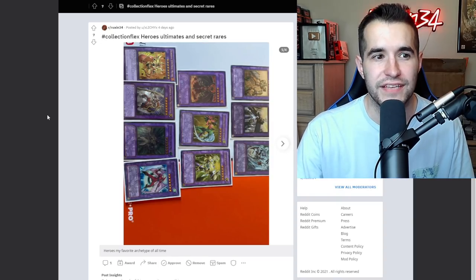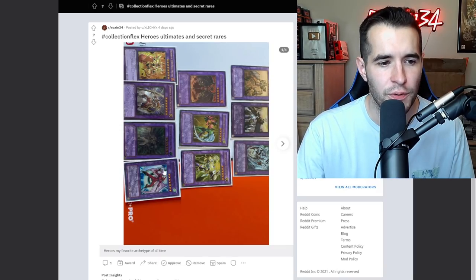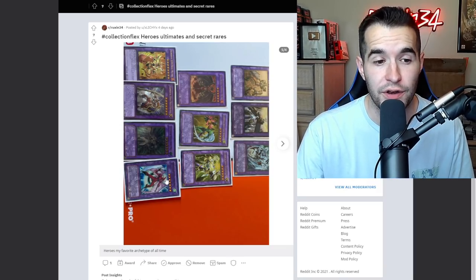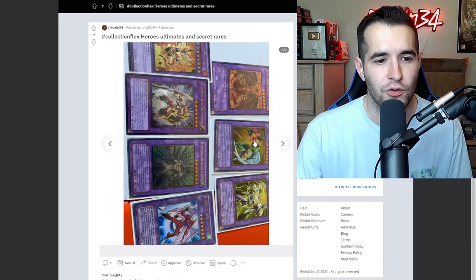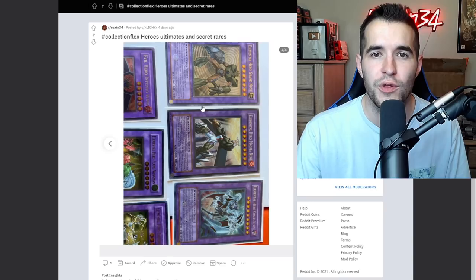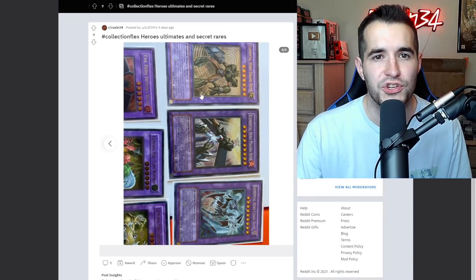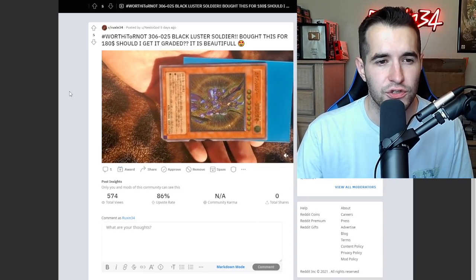Here's a collection flex I looked at earlier - it's a Heroes ultimate and secret rare set. You've got Nova Master, Neos Knight, Aqua Neos, the ultra rare Air Neos which is rare because it's only been printed in Striking Neos, the ultimate rare Thunder Giant, Flame Wingman with a gold stamp, Evil Hero Inferno Wing, Grand Neos, Magma Neos secret rare, and Elemental Hero Chaos Neos secret rare. Just a really cool Elemental Heroes collection - we're showcasing it as a collection flex.